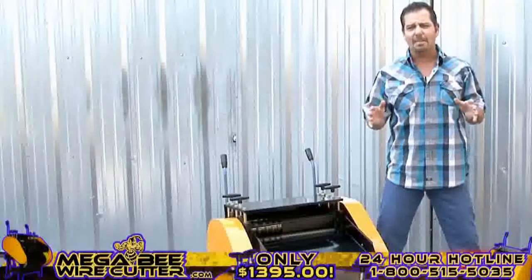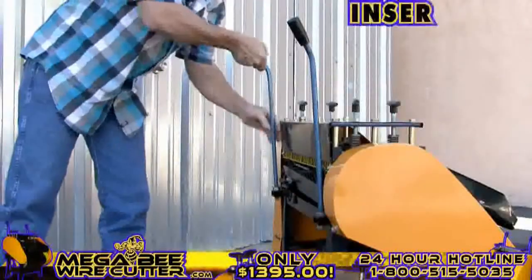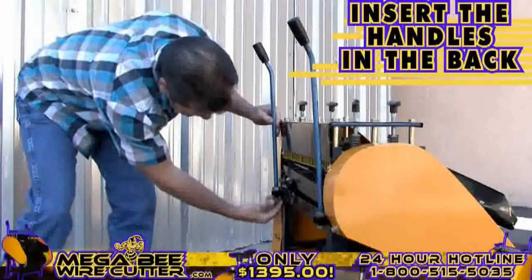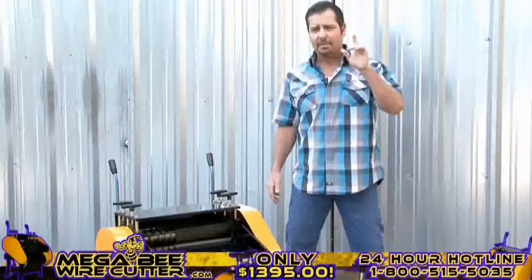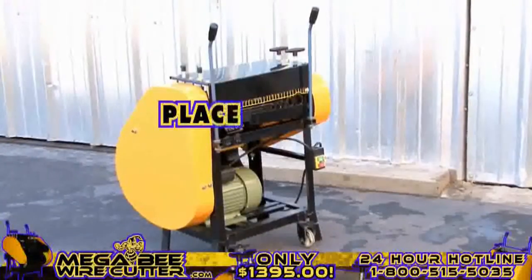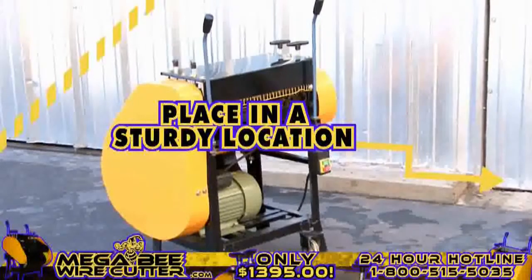You will find that this machine will save you time and, more importantly, knock out the competition. Before we get started, feel free to insert the handles on the back, allowing you to better maneuver this machine. You're also going to want to make sure that the MegaBeat Wire Cutter is placed in a sturdy location and has surrounding space so that the wires pass through with ease.